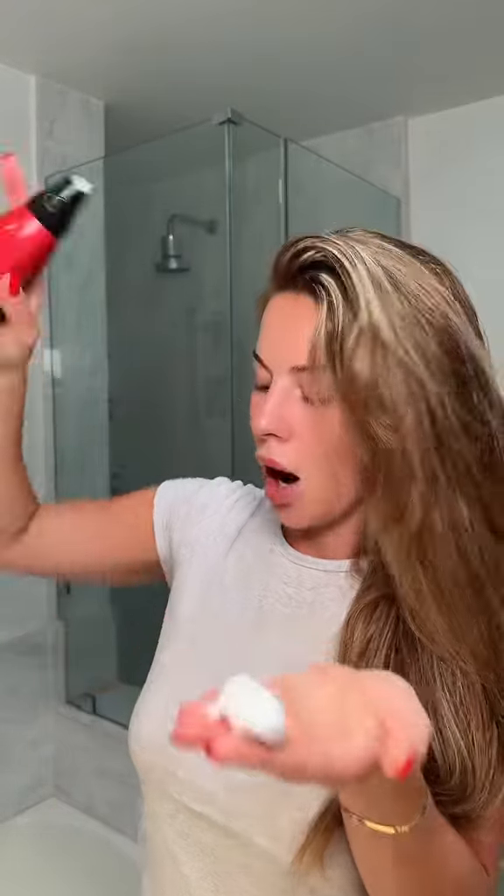This look requires a lot of volume, so I'm using the Sexy Hair Big Altitude — this is bomb. I'm focusing this just in the root area. For the rest of my hair, I've been debating whether I should use the healthy hair blowout styling cream or the spray.